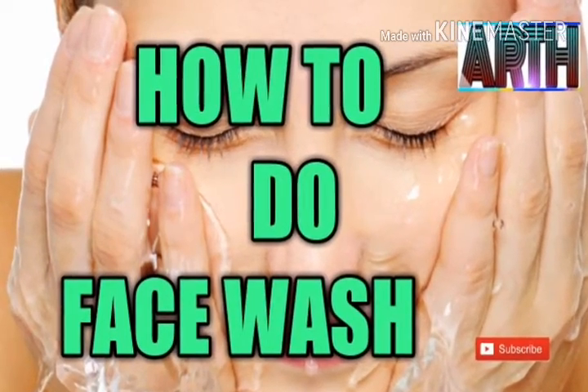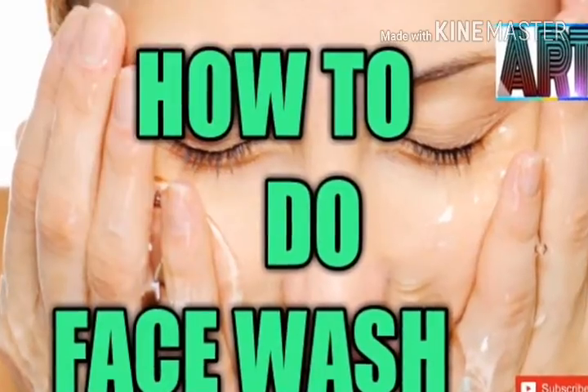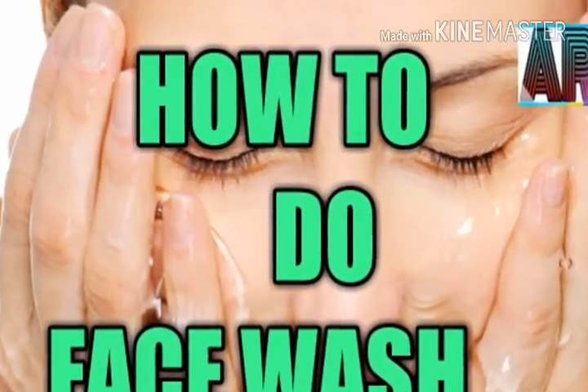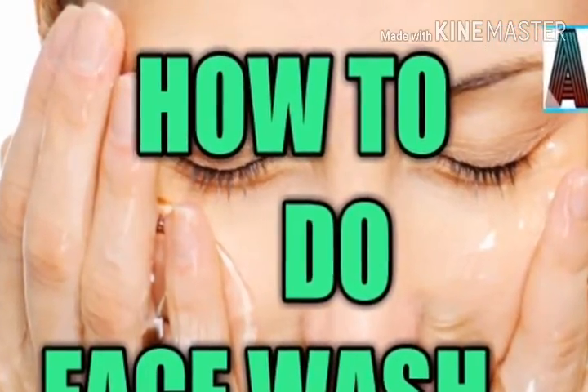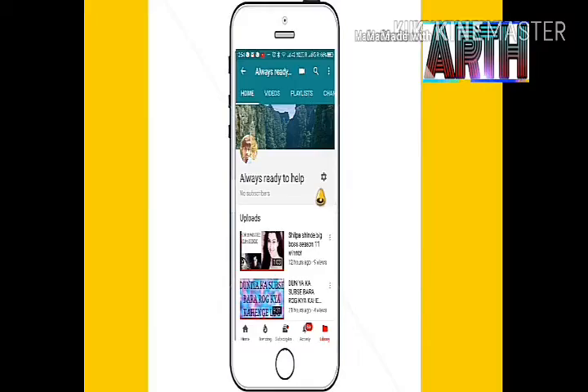Hey guys, today I'm going to teach you something very important — you can't ignore this — how to do face wash. But before that, welcome to my channel, subscribe to my channel, always ready to help, and don't forget to press the bell icon for the latest updated videos.